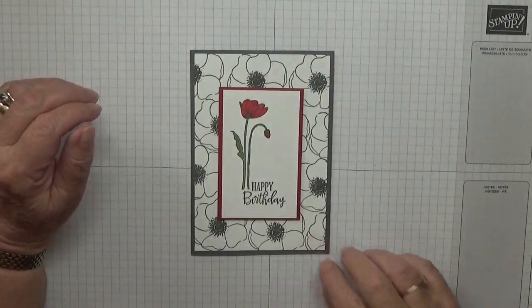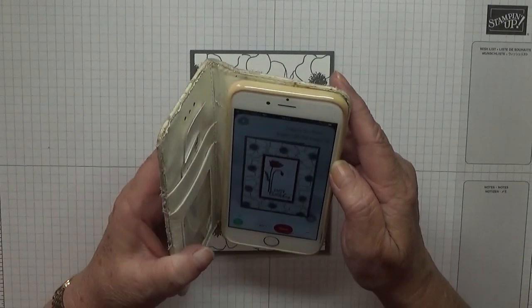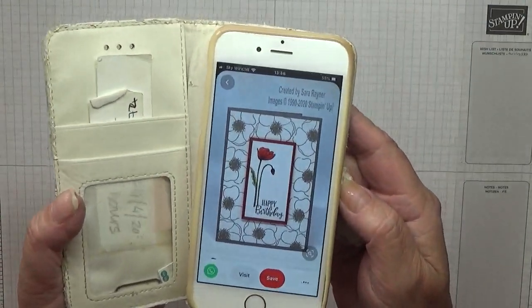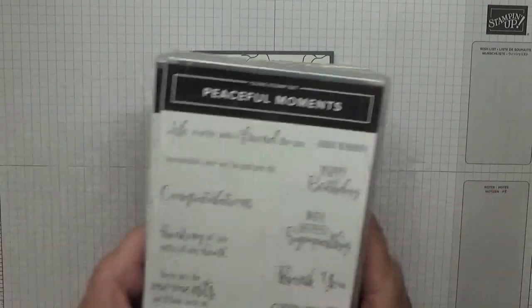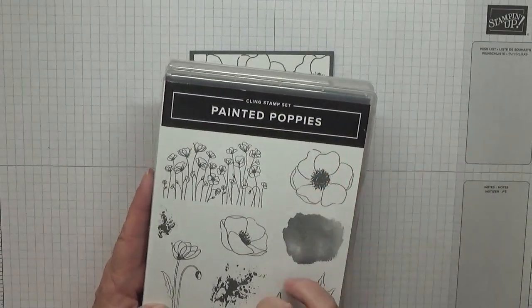Hello, Georgia Burns here. Today I'd like to show you how I made this card. This card came from Pinterest — it was made by Sarah Rayner, who has been stamping for 20 years. To make this card I'm using Peaceful Moments for the sentiment Happy Birthday, and Painted Poppies for the big poppy and that flower.